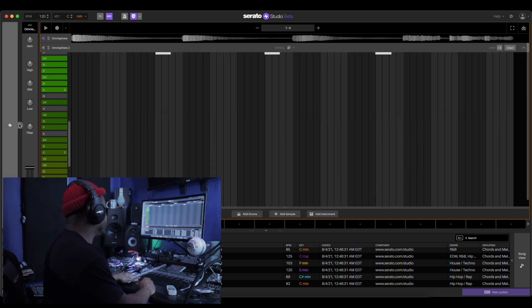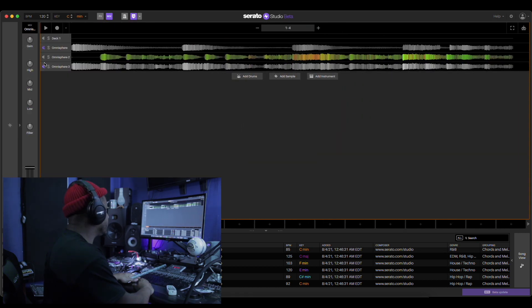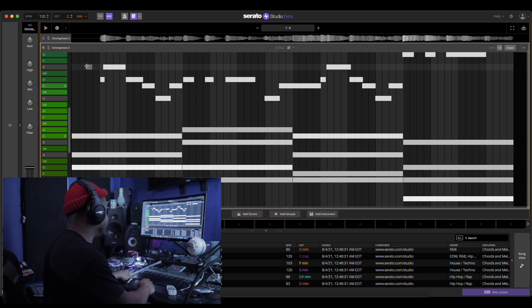All right, and then the next one, what we're gonna do — we're gonna do the bass. We're gonna cut this up, we're gonna take everything out of the bass.